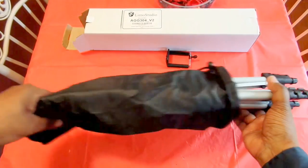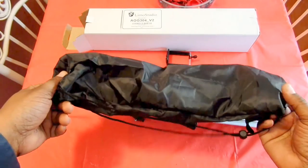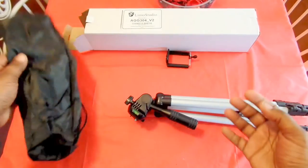It comes with a nice bag as you can see right here — you fold it up and put it in when you're not using it.